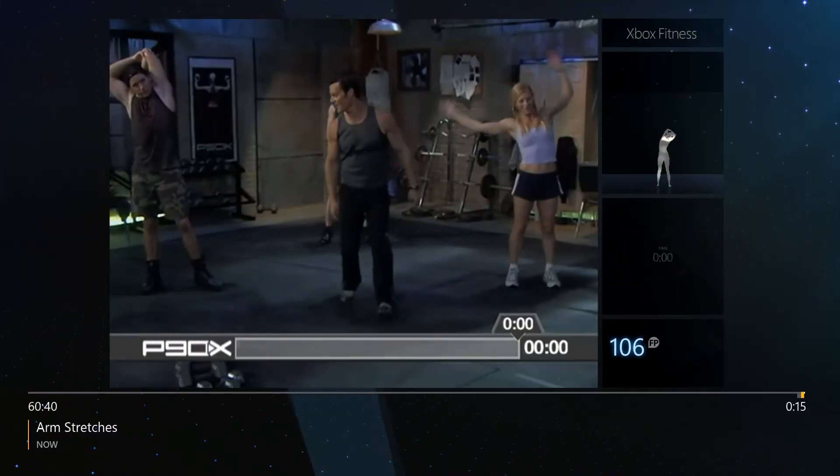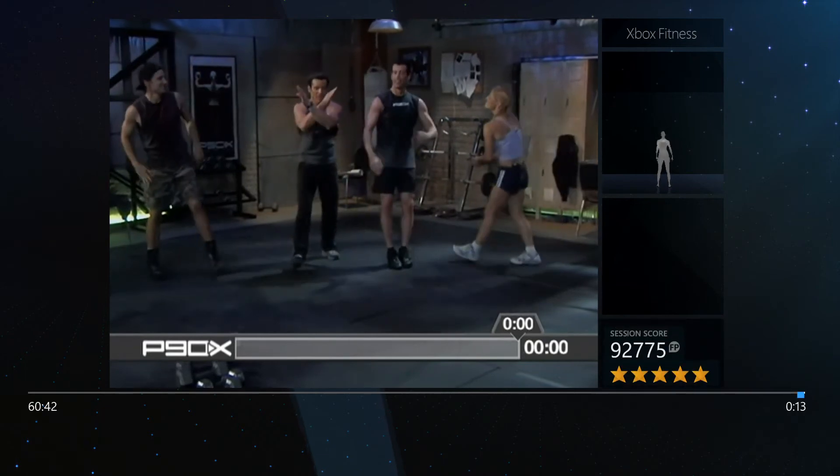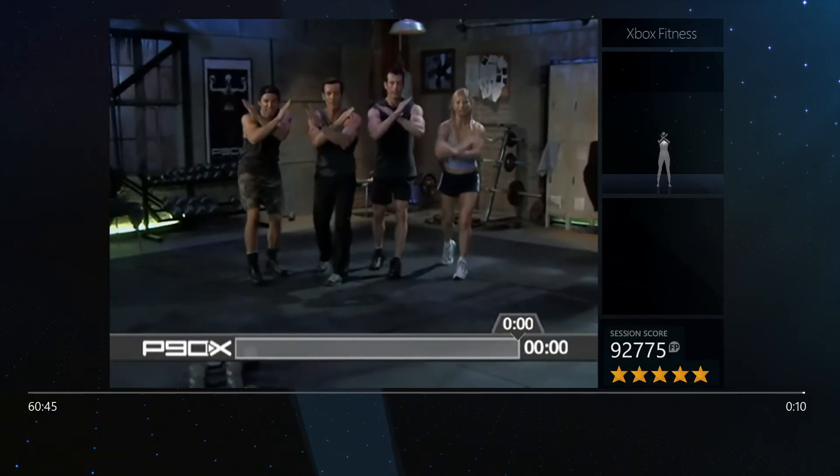And that is it everybody, thank you so much. Come on, bring it in here. Let's see it on three — you know what to say. One, two, three, bring it! Woo!